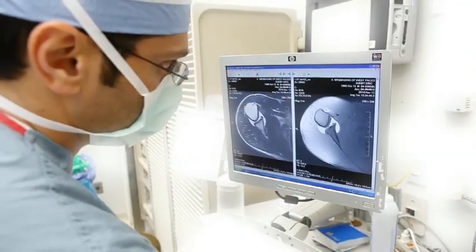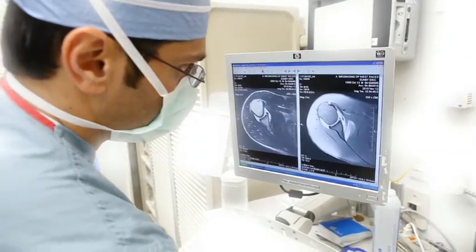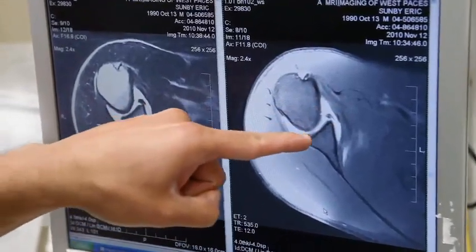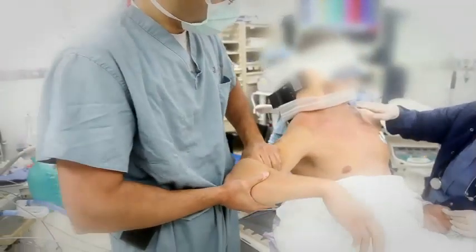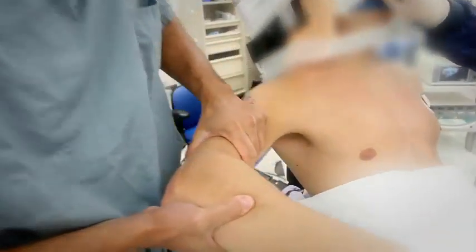To begin the procedure, Dr. Shaw's team re-evaluates the patient's MRI. On the image, Dr. Shaw assesses where the anterior labrum is torn — the most common tear seen in anterior shoulder dislocations. Dr. Shaw then performs an examination under anesthesia, often the most informative exam in shoulder instability.